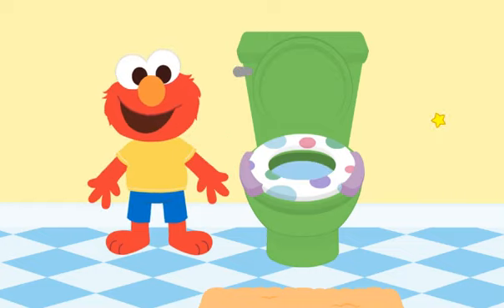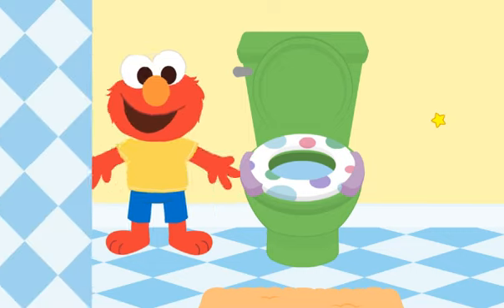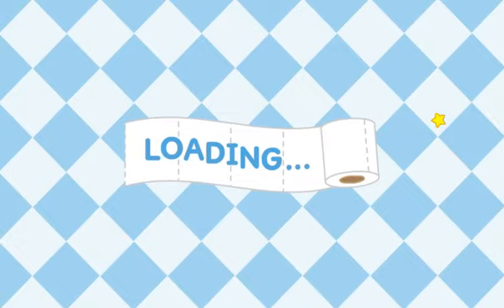Almost done. Now we have to wash our hands. Let's sing the ABC song while we wash Elmo's hands.